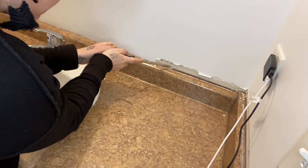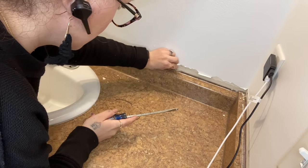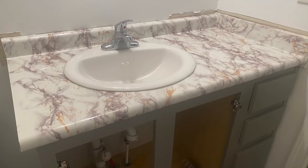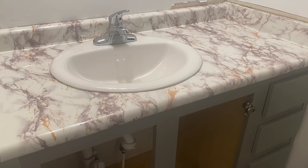In today's video, I'm so excited because I'm going to be showing you guys how to get a faux marble look on a budget — especially if you're a renter or you're a homeowner and you just don't have the funds to get a marble countertop. I'm going to show you how to do that for just about $22.